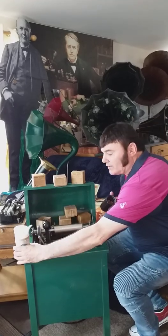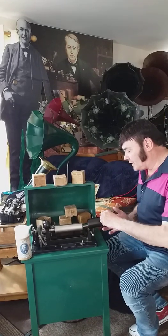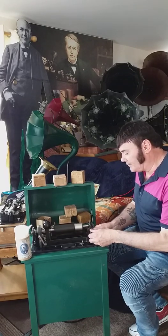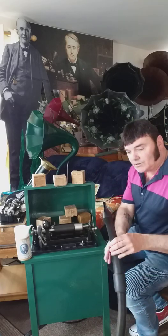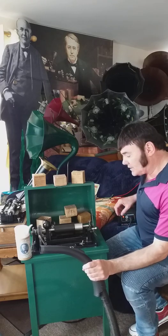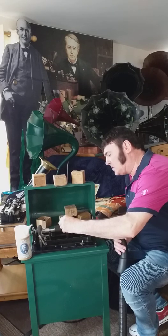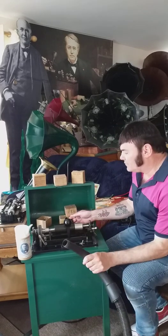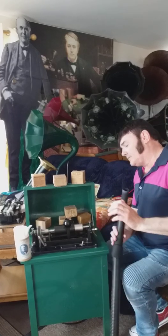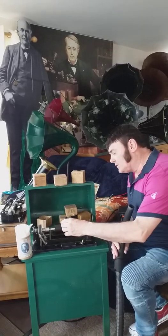I'll just show you how I do the shaving of the wax cylinders at home. So we open the end gate, put on the blank, close the end gate. I'll have to turn on the hoover - excuse the noise. What I do is just lower the carriage, bring the sapphire needle - the cutting needle - down just a small bit at a time. Don't go too much because you might crack the cylinder, so we'll see how we get on.